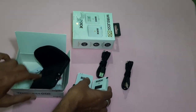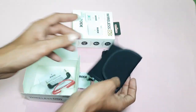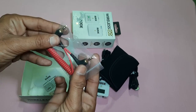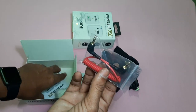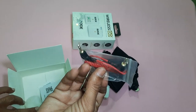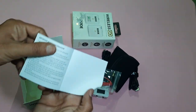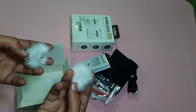I also have a pouch in the box and a 3.5mm jack cable, which I can connect to a camera or mobile. Next, there is paperwork included — a user manual. And I also have a windshield.